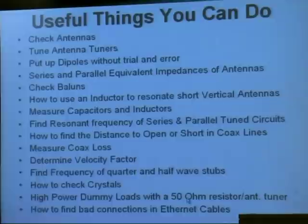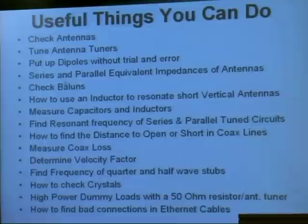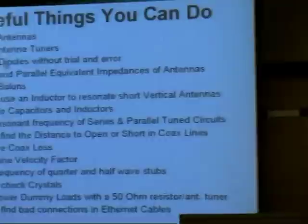Andrew brought this hamstick for 10 meters, and I'll show you how to find the frequency where it has the lowest SWR. When you put dipoles up, you go to the handbook and use the equation 468 divided by F to find how long to cut the dipole. But then you put it up and it's not at the right frequency. So you always want to make sure you cut it a little bit longer so you have a chance.